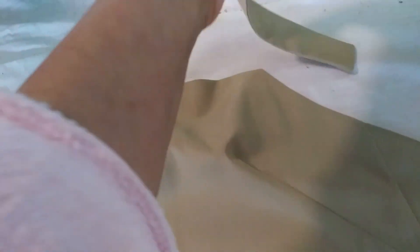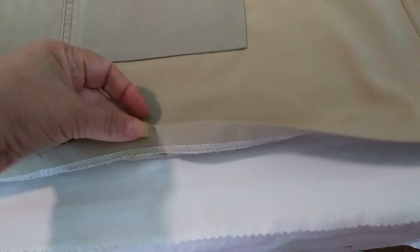Here I want to show you the apron that I did with the French seam. I still need to do the hemming and still need to attach the stripes at the neckline and around the waist.